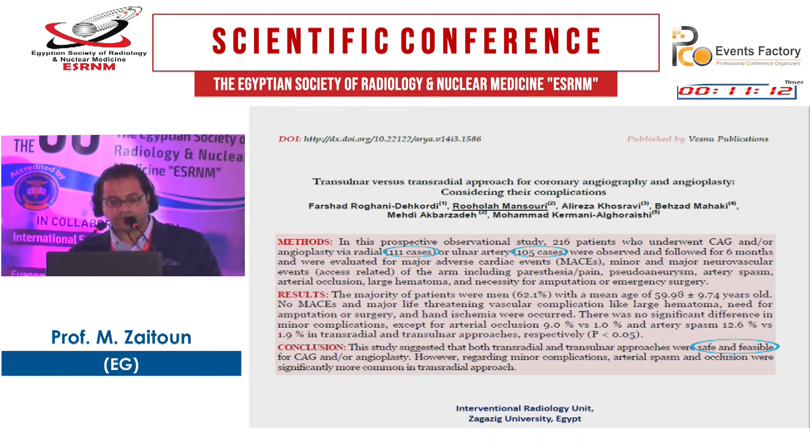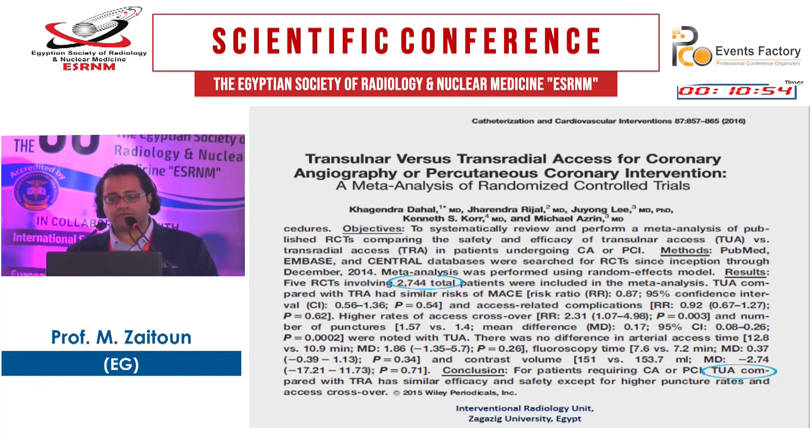A paper on trans-ulnar versus trans-radial approach for coronary angiography and angioplasty randomized patients — 111 for radial and 105 for ulnar — and found that both approaches are safe and feasible. A 2016 meta-analysis comparing trans-ulnar versus trans-radial for coronary angiography in 2,744 patients found that trans-ulnar has similar efficacy and safety to trans-radial access. Thank you.